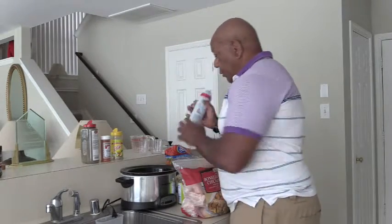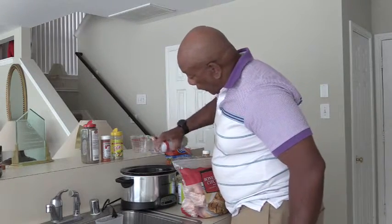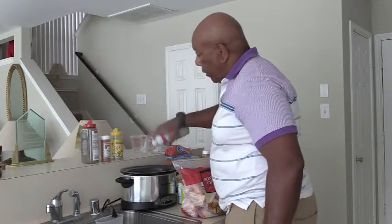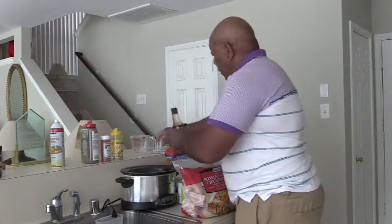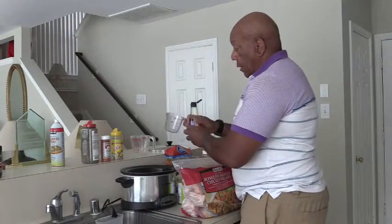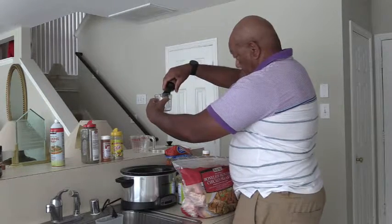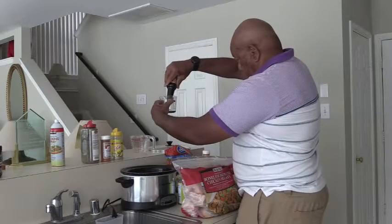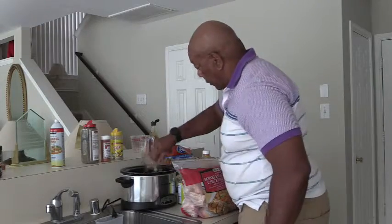First, I'm going to spray my container, the pot, with some non-sticking spray. Then I'm going to pour in one third cup of soy sauce.